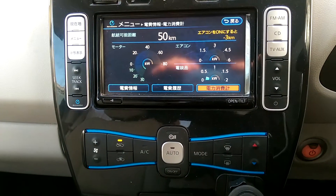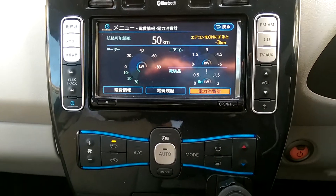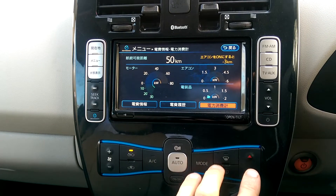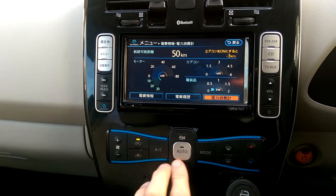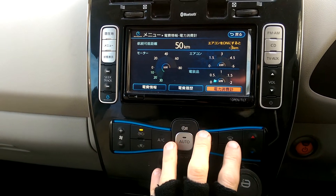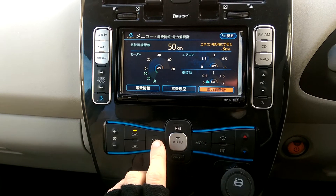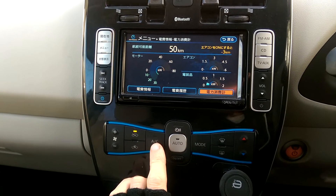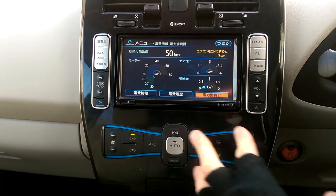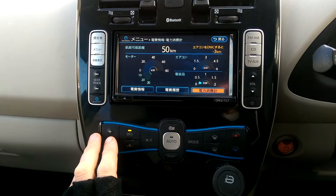Here I am in my Gen 1 Nissan LEAF explaining a little bit about the heater controls. Nissan and Japanese car manufacturers in general call this whole thing the air conditioner. We tend to call this the climate control, which leads to a bit less confusion, because that is actually air conditioning. Within the Japanese way of speaking this is the air conditioner, and yet you can turn the air conditioning on and off as well as having this system on and off.